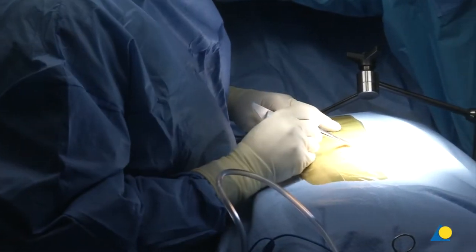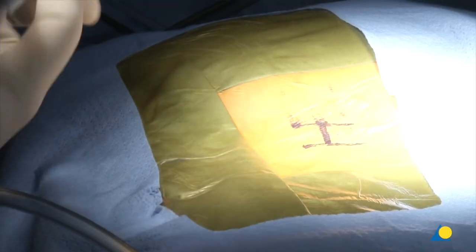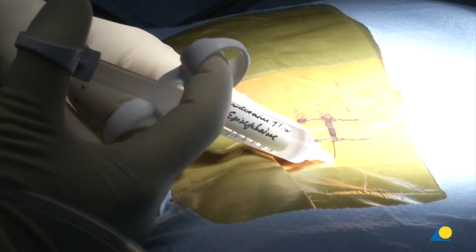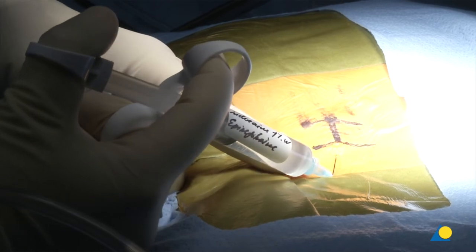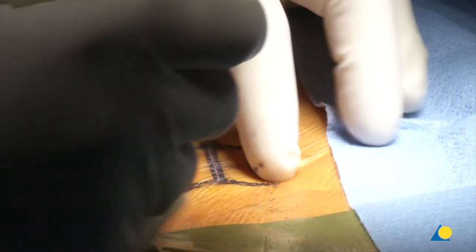We have marked the midline and marked an incision to the right of the midline approximately one centimeter. Typically we inject right under the skin just for hemostasis — a little bit of lidocaine with epinephrine. We'll make a small incision here, going very superficial, making it about the right size for an 18-millimeter tubular retractor.